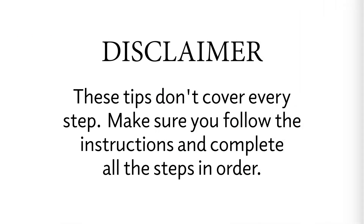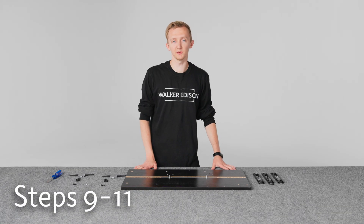So let's get into it. Just a quick disclaimer — these tips don't cover every step, so make sure you follow the instructions and complete all the steps in order. In this part, we'll cover steps 9 through 11.